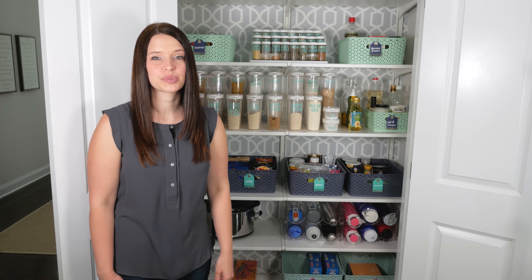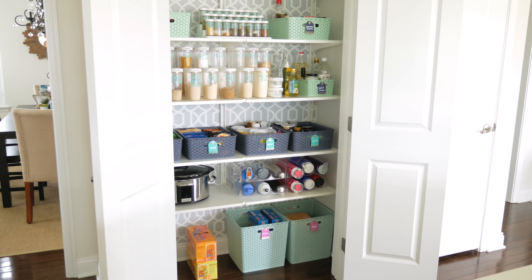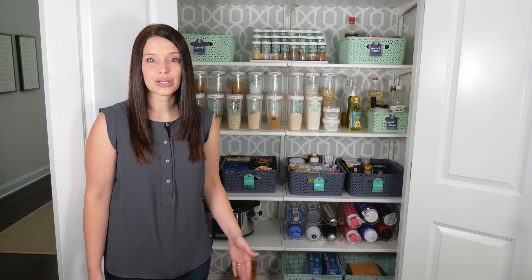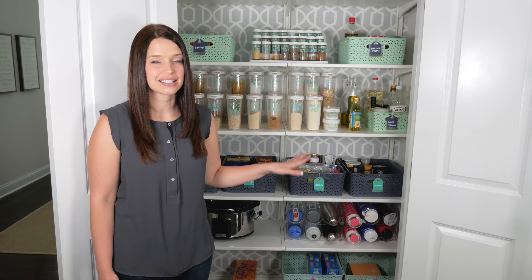Hey, it's Abby and I'm so excited to give you a tour of our pantry today. The pantry was one of the first projects we worked on when we moved into our house. We made a couple of tweaks since we moved in, so I wanted to give you the full tour and show you how we keep everything nice and neat and organized.